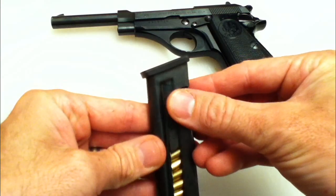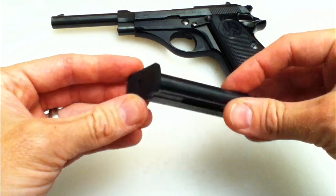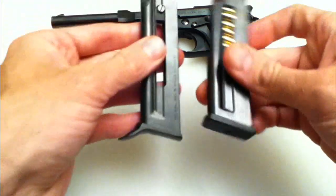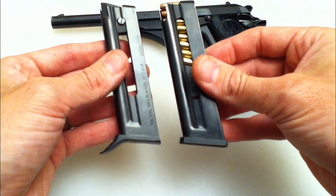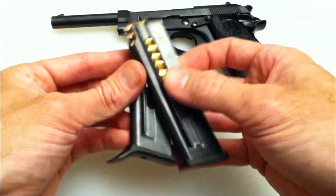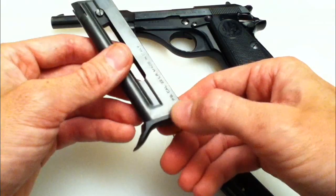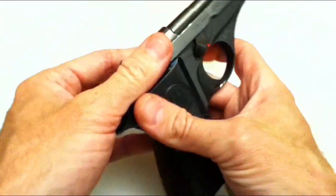Here is the final result of the filing, Dremeling, and grinding on the base plate. You can see it's a lot less obtrusive now — it fits in the gun more flush. I noticed absolutely no difference when shooting it. My finger doesn't actually touch the extension on the factory magazine, which is why I leave that one alone — I wouldn't want to mess with it.